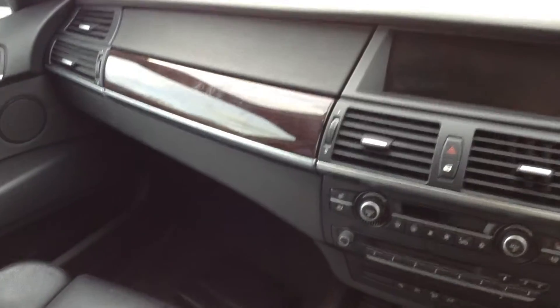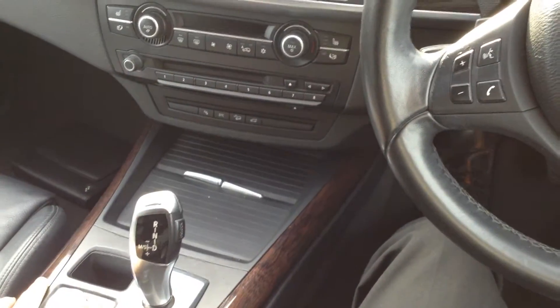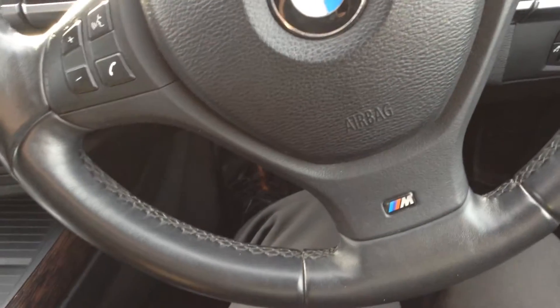Looking at the centre console and dash — you've got a nice dark wood finish with no real marks at all, looks clean. The steering wheel has a little bit of wearing around there, again just age-related. We do have two sets of keys with the car, as you can see — two sets of keys with the vehicle.